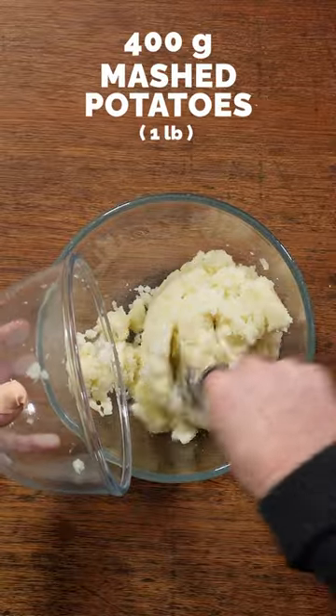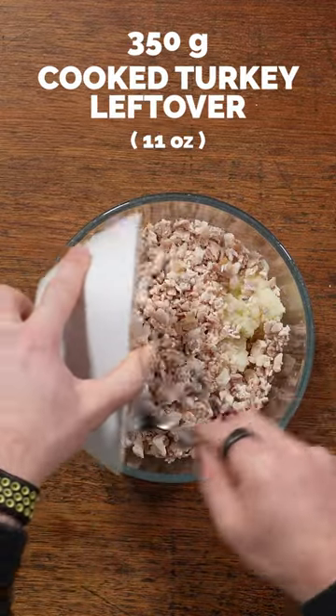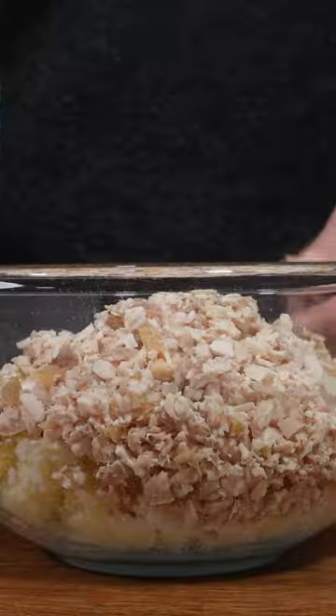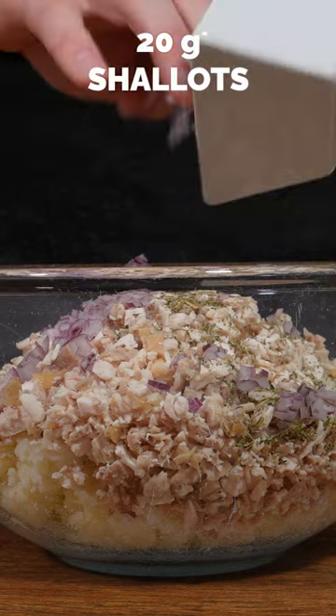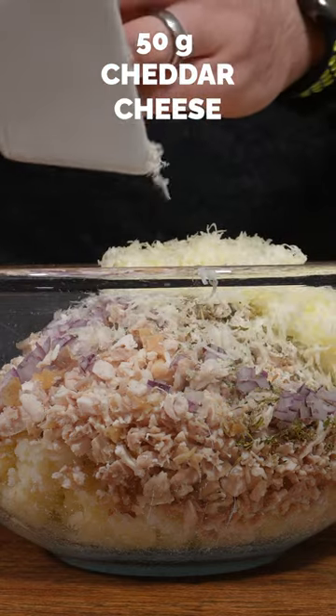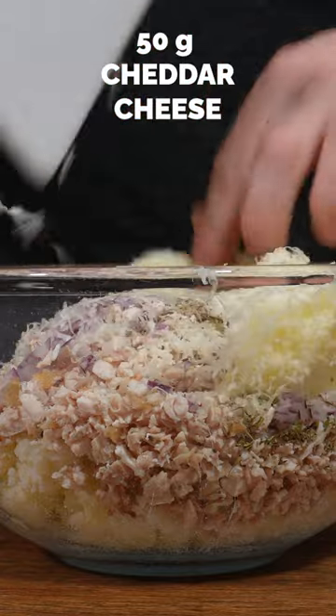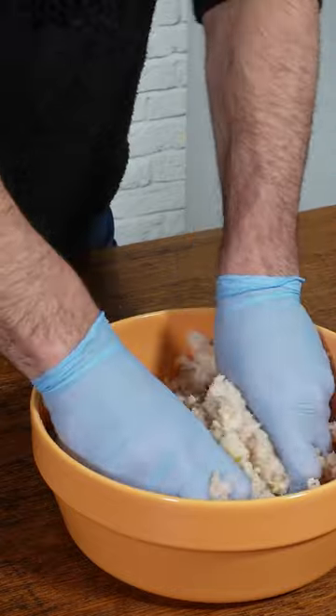Start off by mixing up 400 grams of mashed potato in a bowl, along with about 350 grams of chopped up leftover turkey, 2 teaspoons of mixed herbs, 20 grams of shallots or red onion, along with some cheddar cheese — we're using 50 grams, that's the lighter variety, just to keep the calories down — and 50 grams of parmesan.